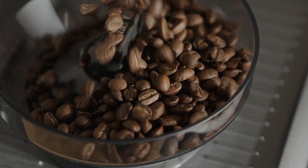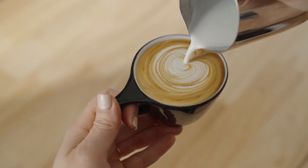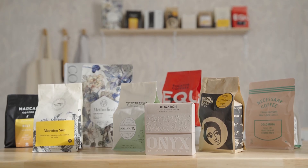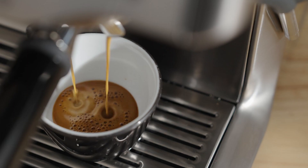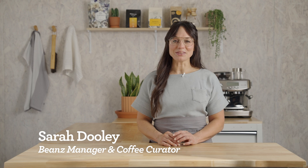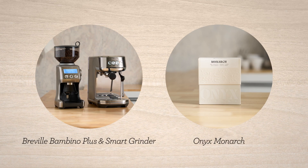Espresso is the fundamental ingredient to every coffee beverage we love, so it has to be good! With your bean subscription, you're getting incredible coffees with every delivery, and they need to be dialed in to get the best flavors possible. I'm Sarah Dooley, here to help you dial in your next coffee. Let's dial in Monarch by Onyx on the Smart Grinder Pro and the Bambino Plus.